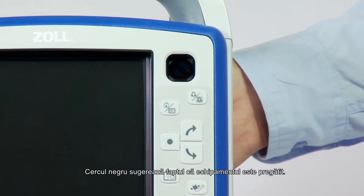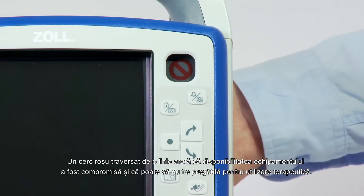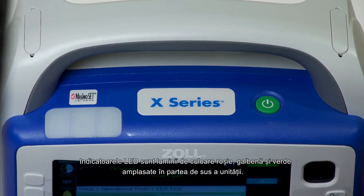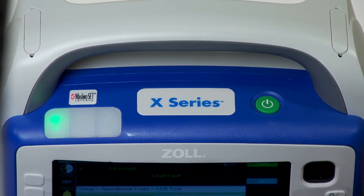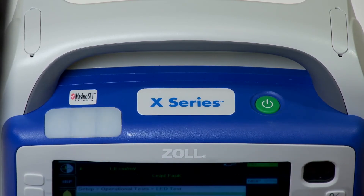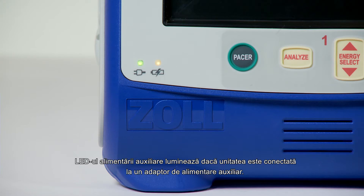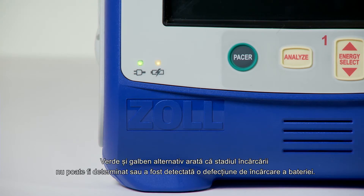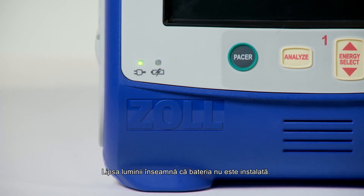A black circle indicates the unit is ready. A red circle with a line through it indicates that the unit's readiness has been compromised and that it may not be ready for therapeutic use. The LED indicators are red, yellow, and green lights located on the top of the unit — they are visual alarm indicators. They flash on and off when the unit is powered up and are used to indicate a patient alert, equipment alert, and data transfer. The auxiliary power LED illuminates when the unit is plugged into an auxiliary power adapter. The battery LEDs indicate the battery's status: steady yellow indicates the battery is charging; steady green, battery is charged; alternating green and yellow means the charged state cannot be determined or a battery charging fault has been detected; no light means the battery is not installed.